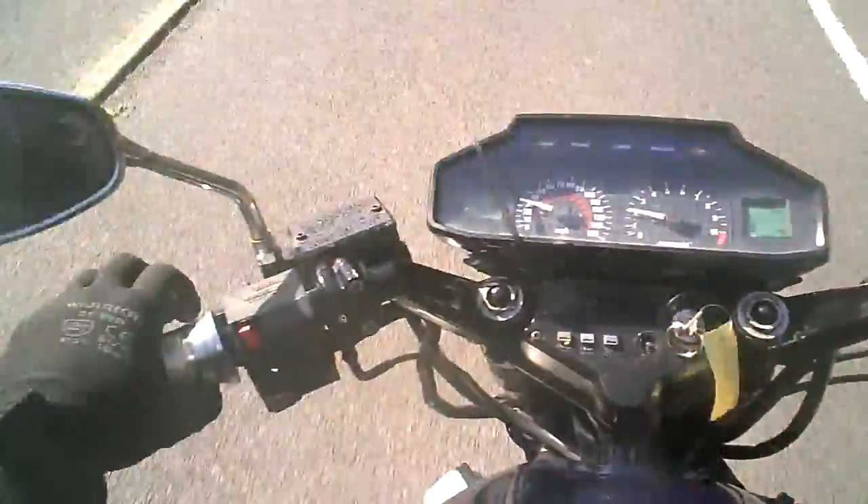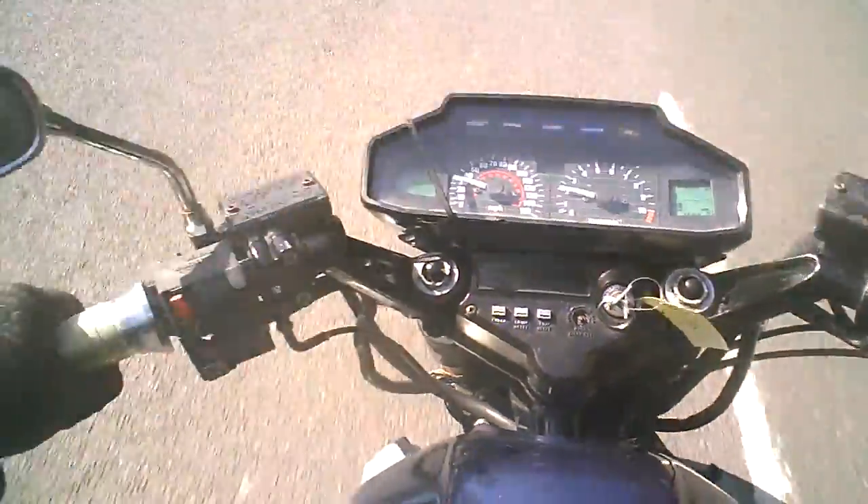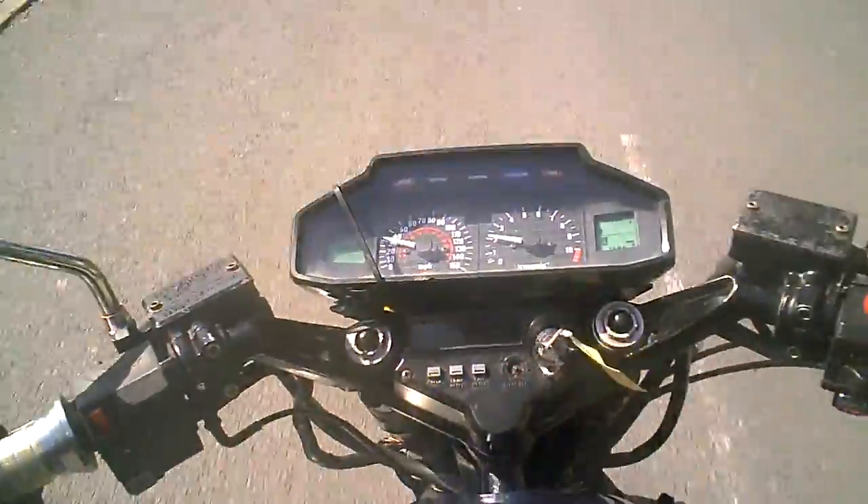The engine sounds pretty much as I'd expected it to sound for what it is. The gears all go in nicely.